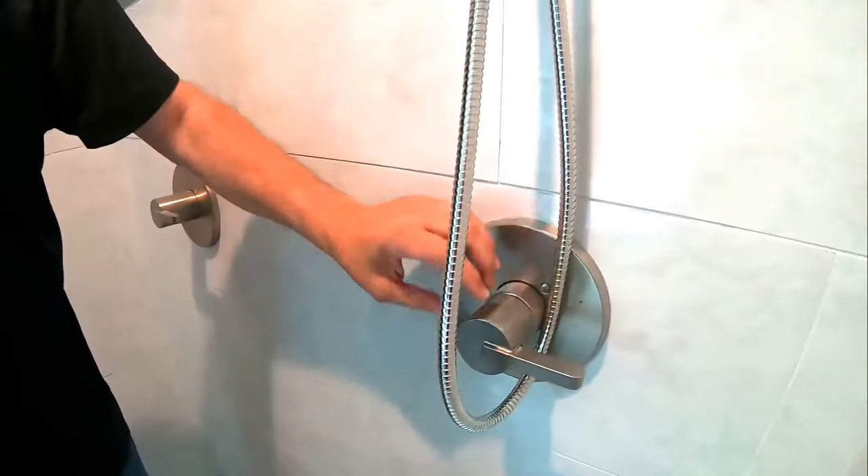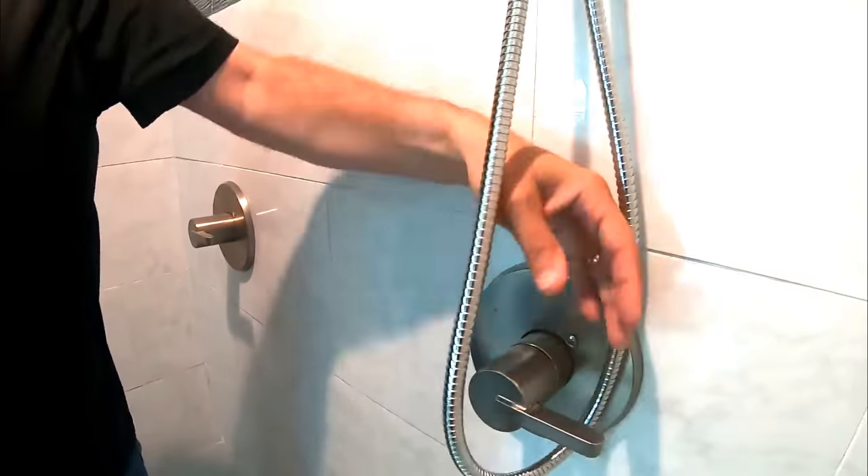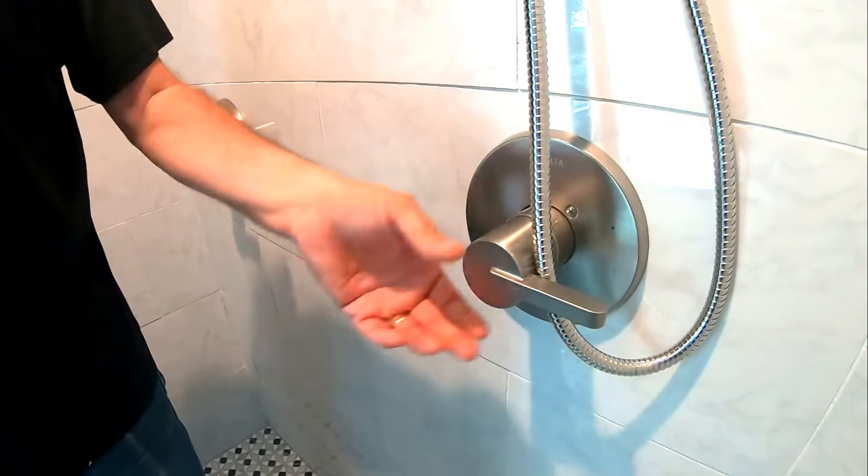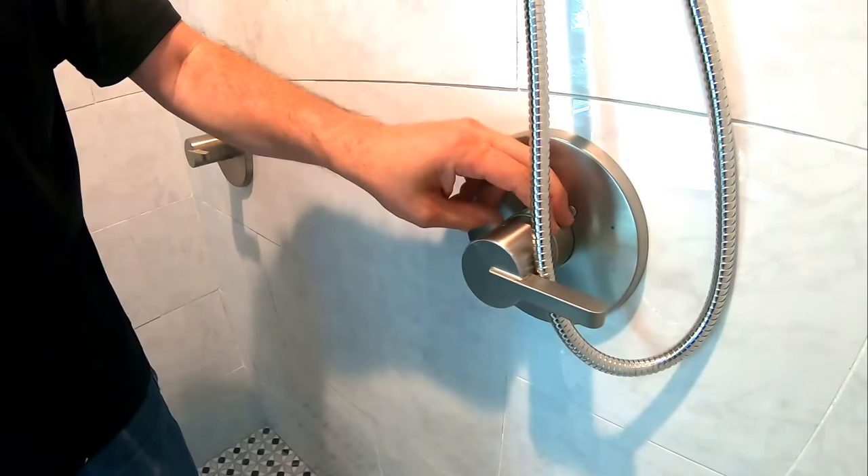This is what controls the hot water in a modern shower valve, and inside here is the cartridge that we're going to address. We're going to take this out, show you how to take it out, put it in, and show you how to adjust it.